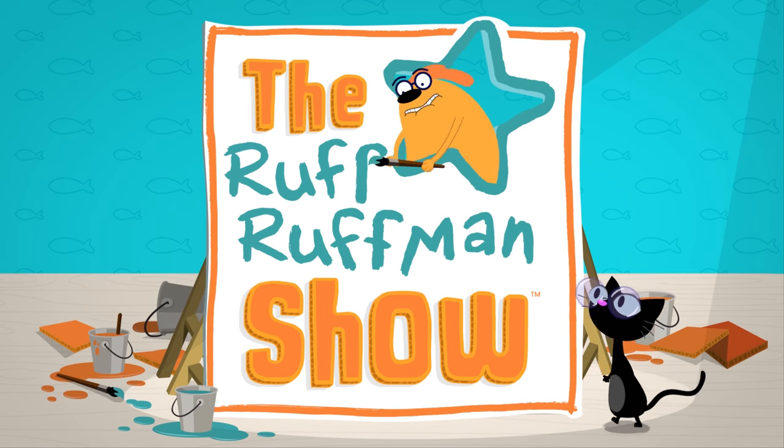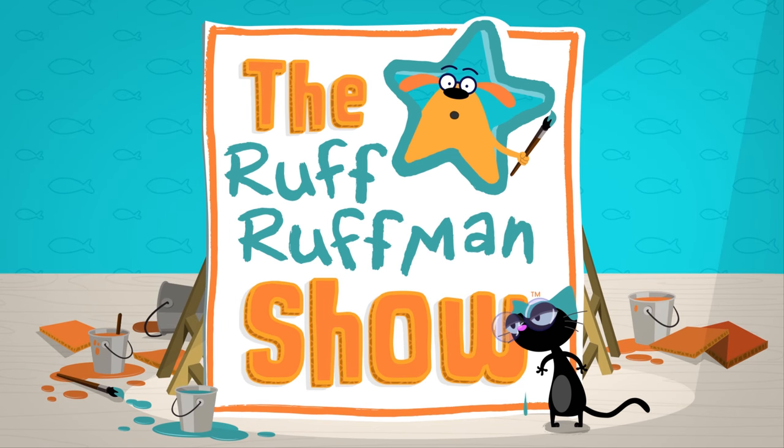The Ruff Ruffman Show with Wassum and Chet.